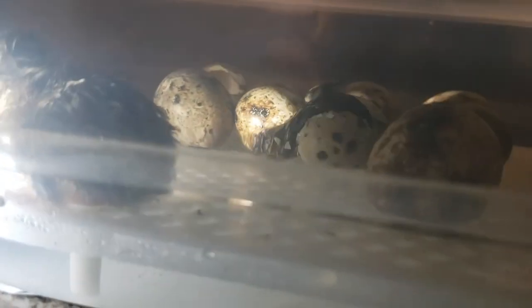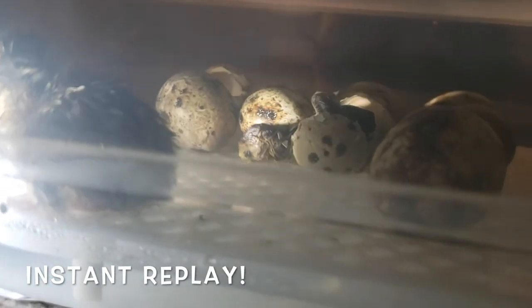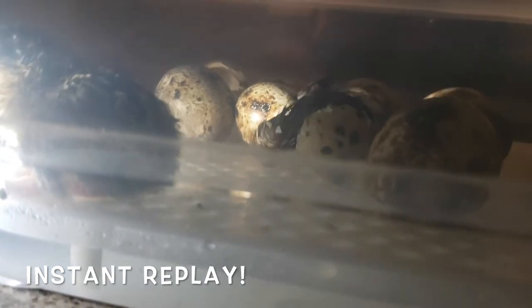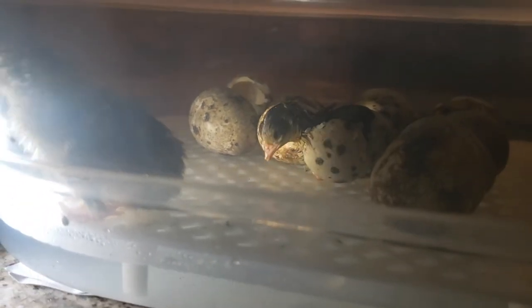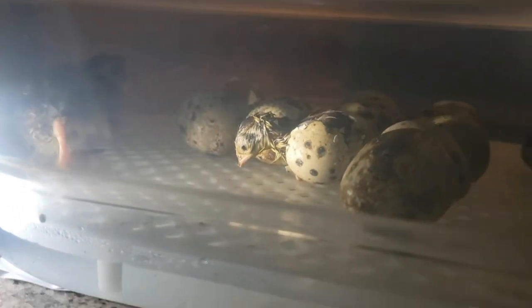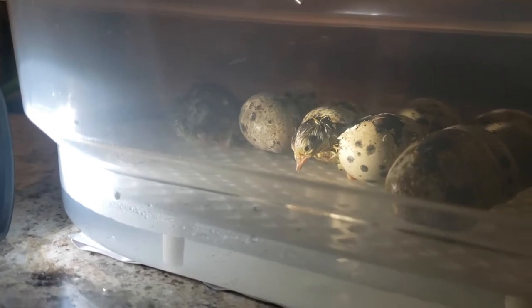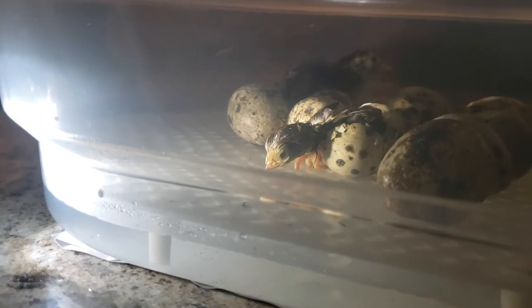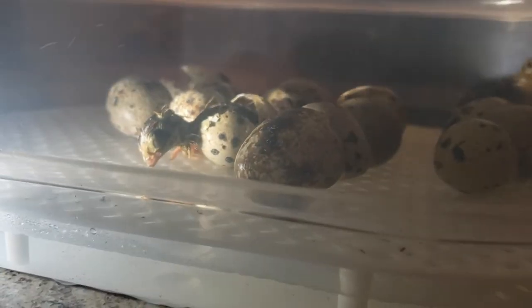Look, this egg is hatching! Oh, we caught him coming right out of the shell! We don't know its gender. That was excellent timing — got him coming right out the shell. He was born at 6:44, and now it's 6:45. Congrats!